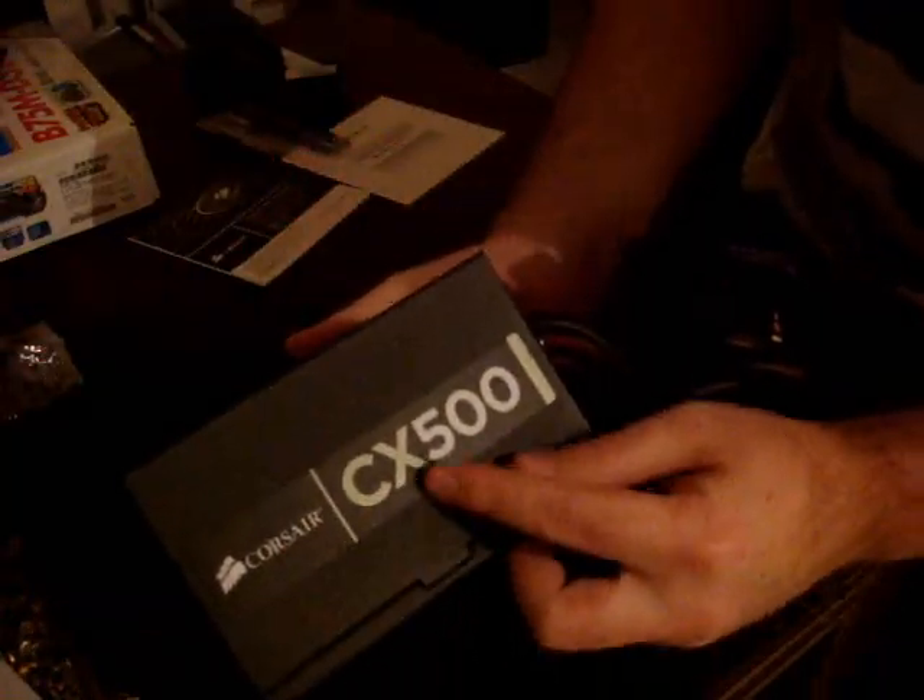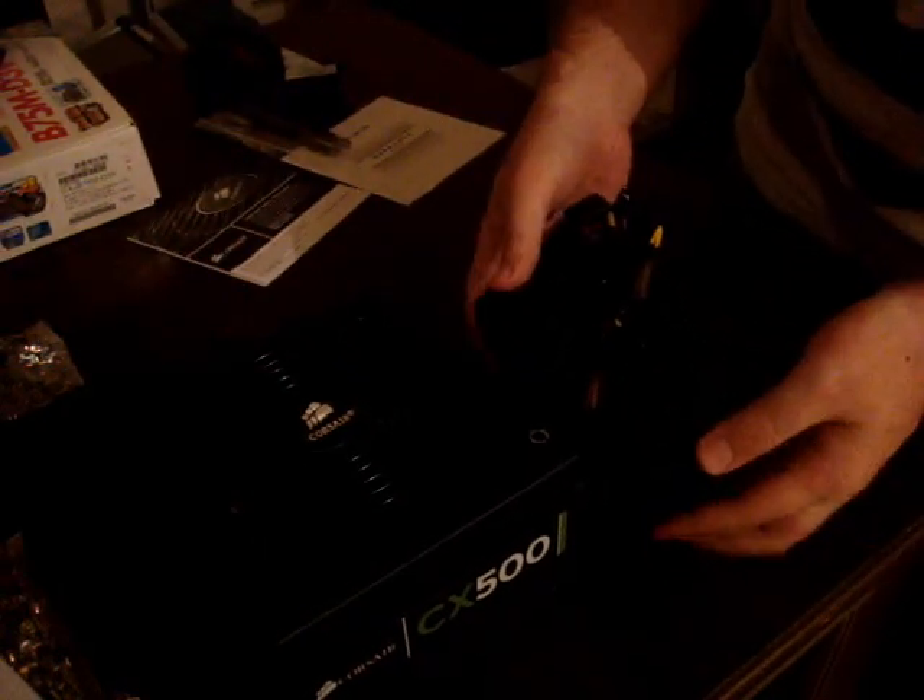It's a nice looking power supply — I hope it performs just as good as it looks. Here we are, Corsair CX500. We have a nice big fan, and we'll have to deal with this huge bundle of cables later on. Thanks for watching, subscribe if you'd like.